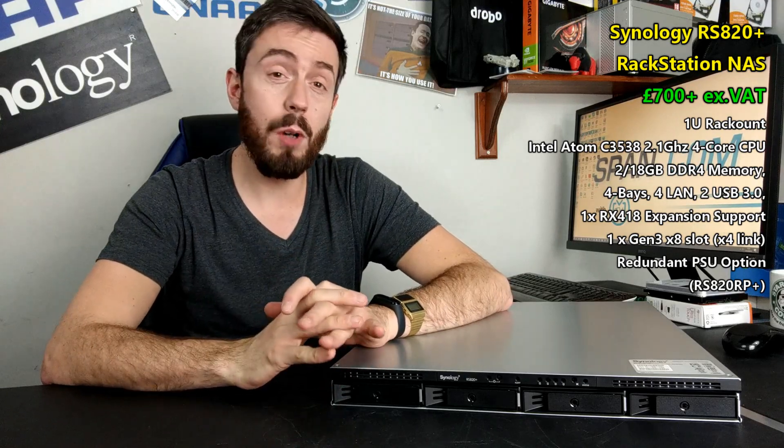So is this device worth your data? That is the big question, because I could focus on the software a great deal, but I have talked about Synology's DSM software, particularly DSM 6.2, quite a lot. I can tell you right now that the great operating system and GUI is fully available on this, with almost all of Synology's myriad of applications being supported on the RS820. In terms of software, you are going to get a lot from this.